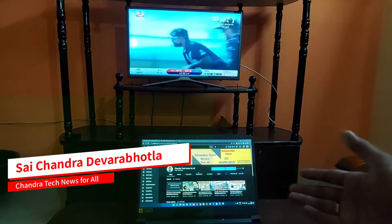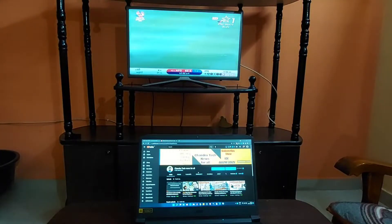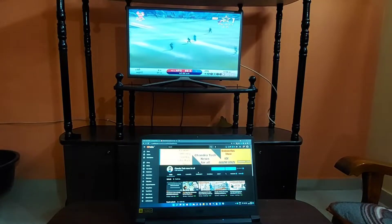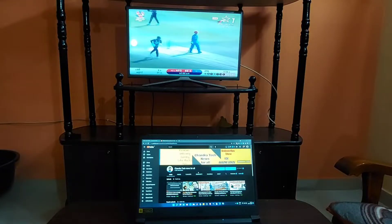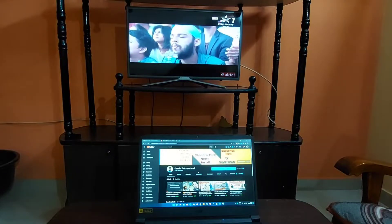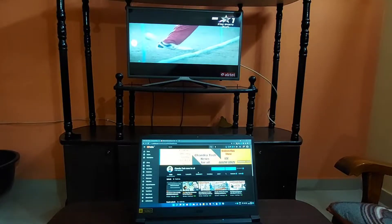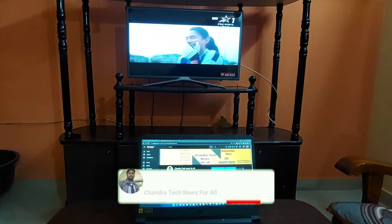Friends, in this video I have a screen on my TV — a wireless screen. If you have a wireless connection, this is the case for casting from your laptop to your TV. You can see it in the presentations, you can see it in the video, on the TV, and in the main option.